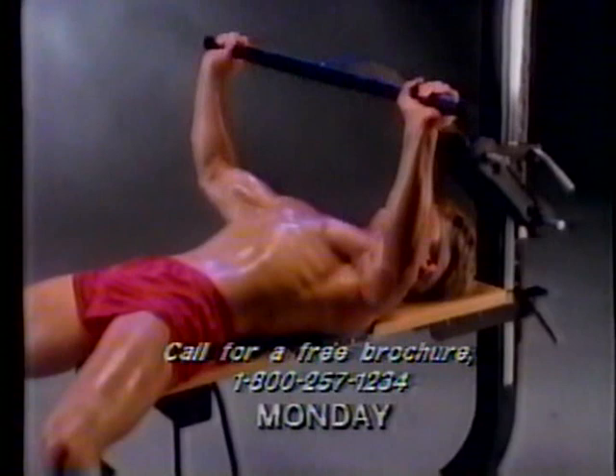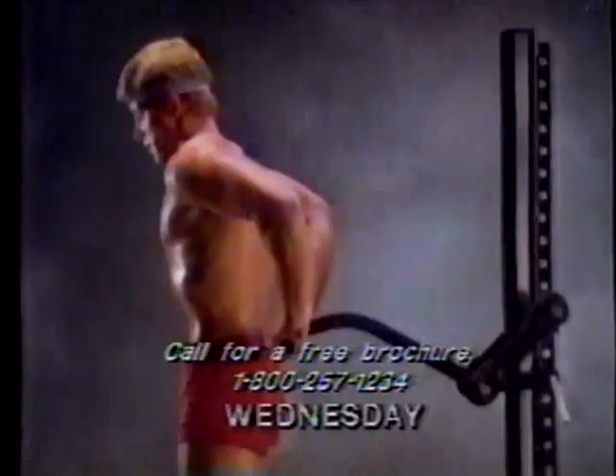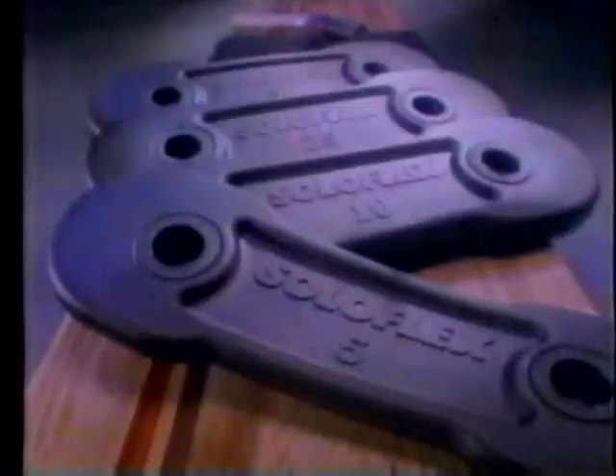To unlock your body's potential, we proudly offer Soloflex — 24 old-fashioned iron-pumping exercises, each correct in form and balance, all on a simple machine that fits in the corner of your home. For a free brochure, call anytime.